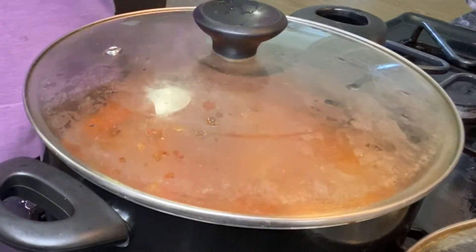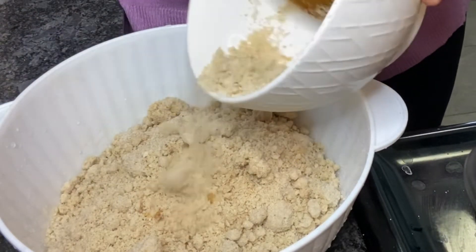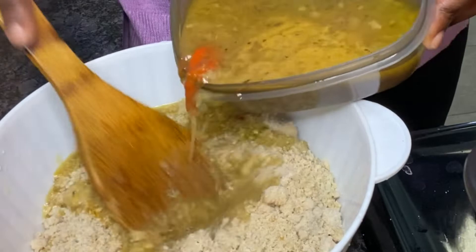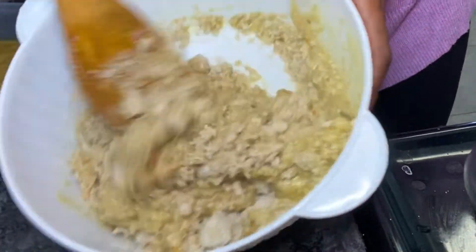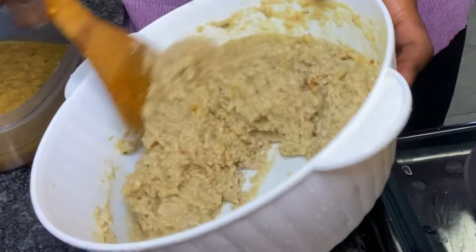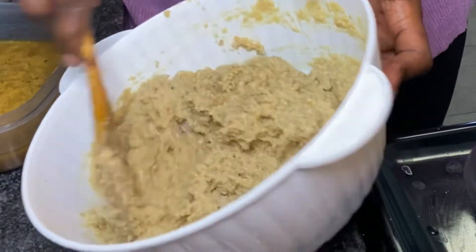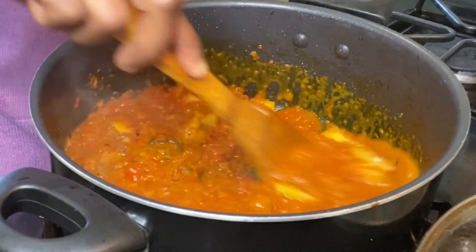I'm going to cover and allow to cook for about 30 minutes. Now I'm pouring out my egusi — it's already blended. Some people like to blend it themselves, but I already have this one blended. I'm putting in my meat stock and mixing them together, giving it a nice stir so the stock can really enter into the egusi. I'll allow that to sit while I check on my pepper.